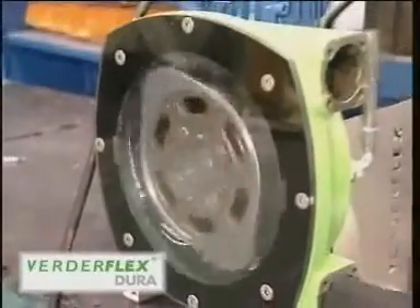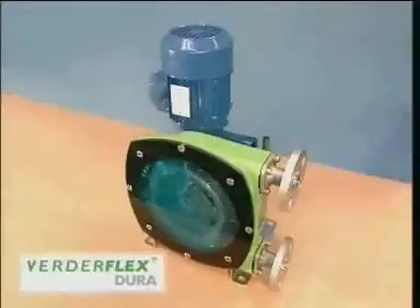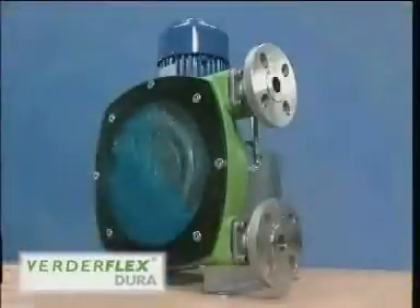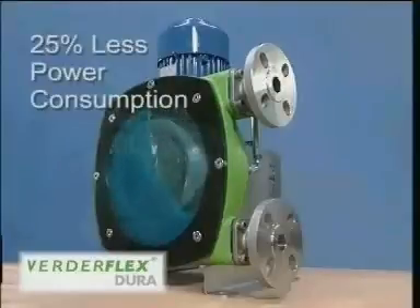These factors combine to give considerably lower maintenance costs and a significant increase in efficiency, translating directly into lower running costs. The Dura's power requirements are 25% less than an equivalent pump performing the same duty.